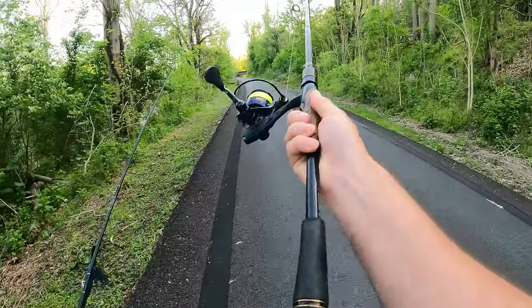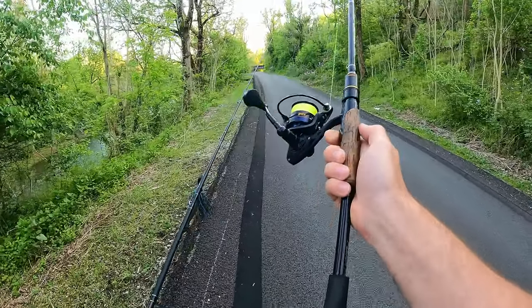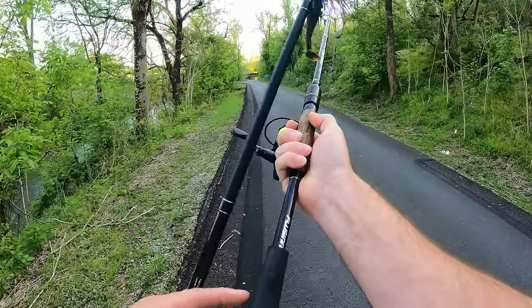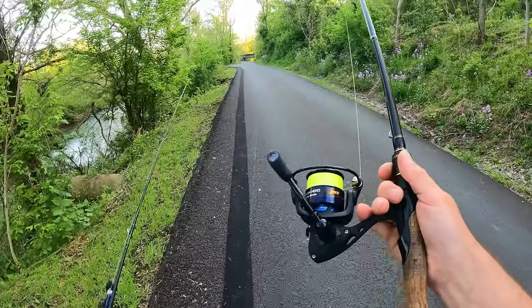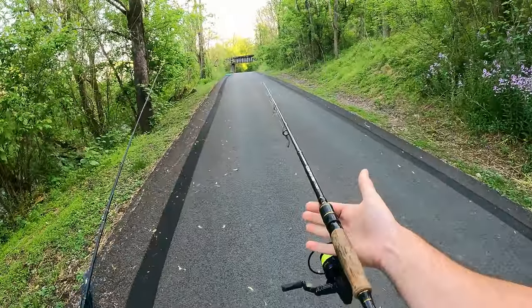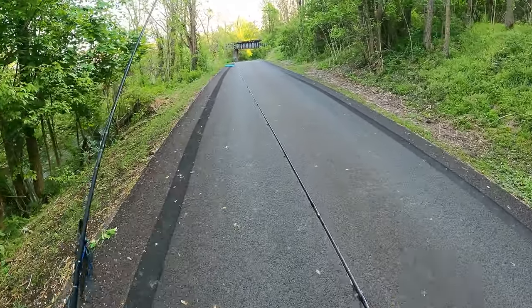These newer rods — the reason I liked my Shakespeare so much is the rod butt was short. I cut about three inches off this one so I can cast it in the kayak. Did a little fishing earlier and did pretty good, but didn't get to test the reel yet, so that's the main test. See how light this is — I could hold this in my hand all day and be fine. The Shakespeare is a little on the heavy side compared to this.